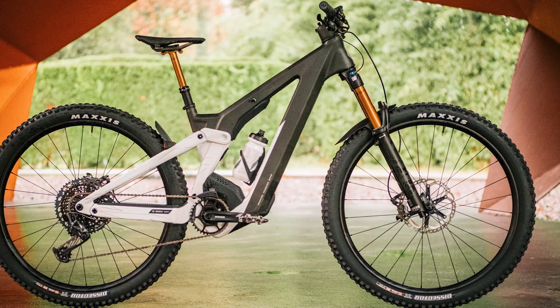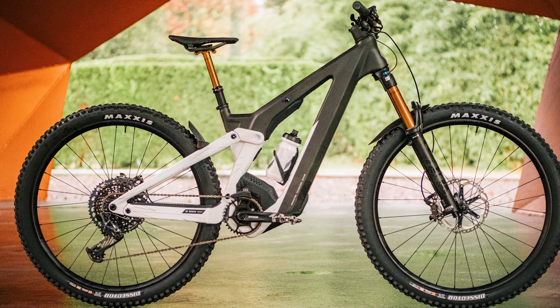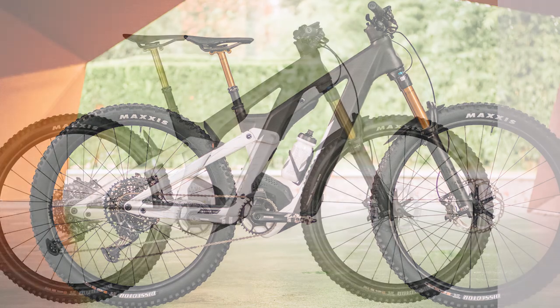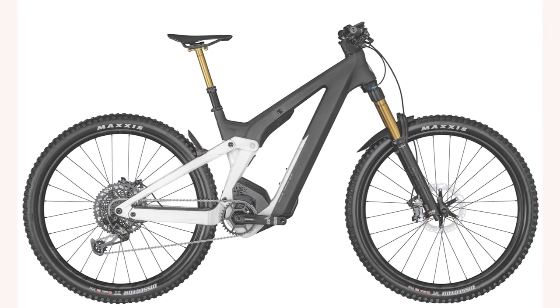Hello everyone. In today's video I will review the Scott Patron Air Ride 900 Tuned — an all-day trail charging electric bike that can handle plenty of abuse, a cool bike that offers a fun ride, good tech, and plenty of range.